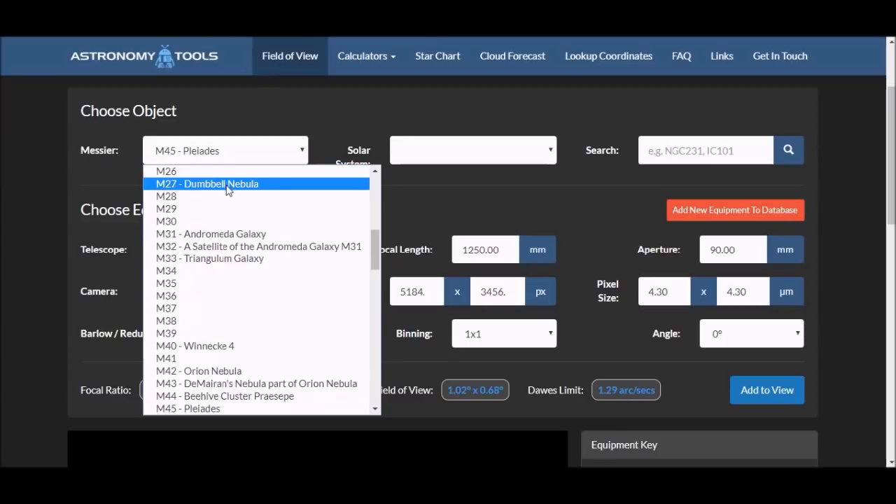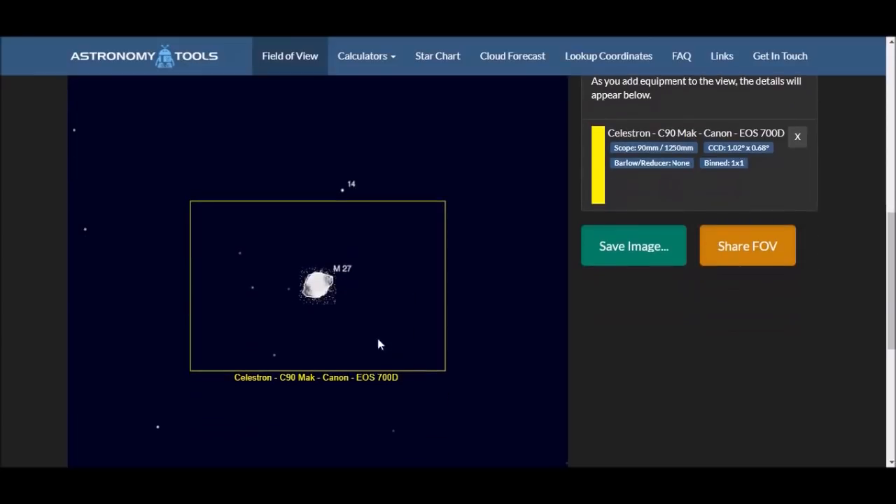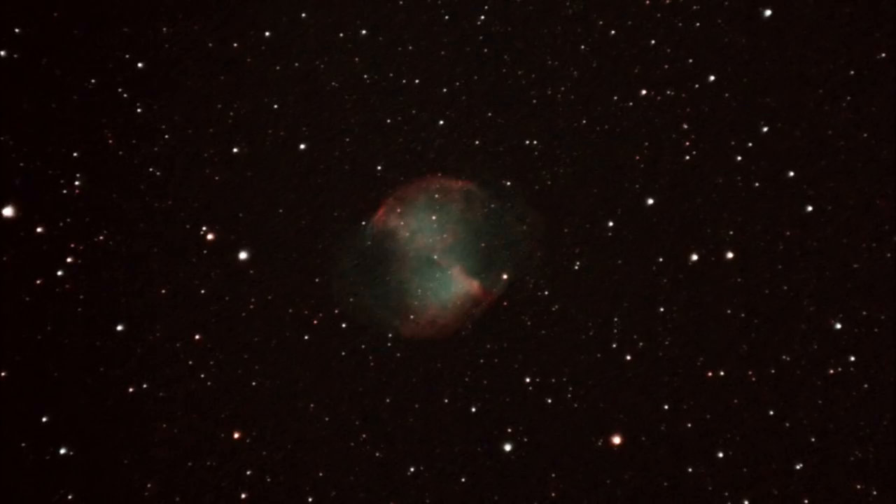If we choose something a little bit smaller — here's the Dumbbell Nebula — this looks a much better candidate. It clearly fits inside the field of view. If we zoom in we can see the predicted size of the object in the frame, and here's one uncropped frame from the C90 of Messier 27. Pretty happy with that. If we zoom in and crop the image, all we've really done is improve the brightness and contrast. It's a little bit grainy, but overall I'm quite happy with the quality.